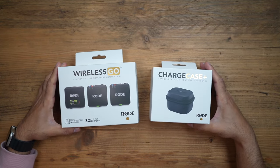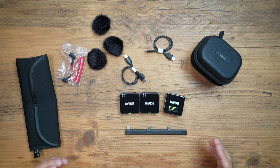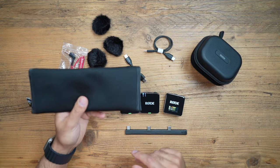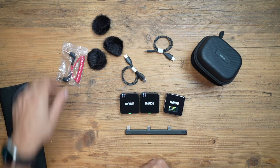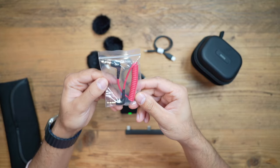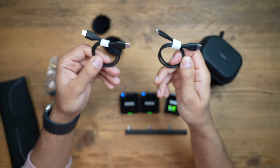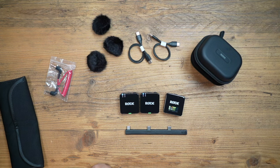Let's take a closer look at the design, run through the key specs and features, and then test out the audio recording. In the box with the Rode Wireless Go Gen 3, you get a carry pouch with all your cables and accessories, including three wind muffs for each of the transmitters and the receiver. There's a TRRS cable to connect to your camera or laptop, a USB-C to Type-C, and a USB-C to Lightning cable to cover all the different phones you may want to connect to.